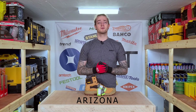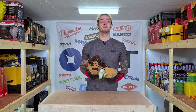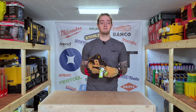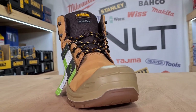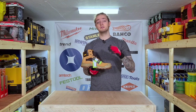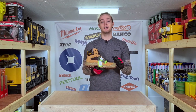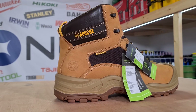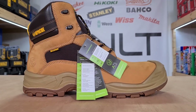Boot number four is called the Arizona. It's very similar to the AP314CM in the fact that it has this honey color to it, but it has a very good additional feature. It has a non-metallic toe cap as well as a non-metallic midsole that runs through the length of the shoe, covered in its lovely rubber footprint.